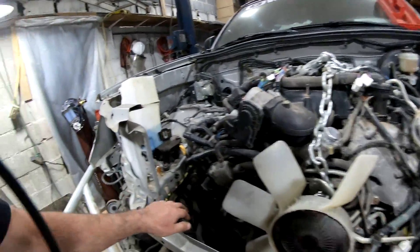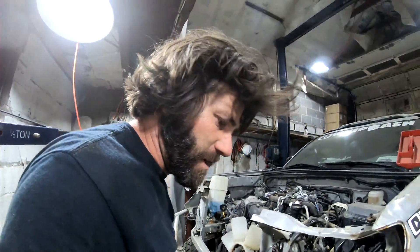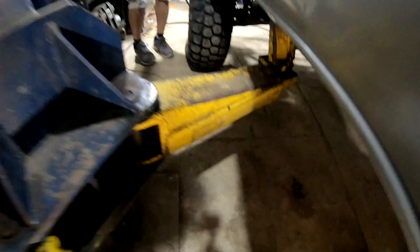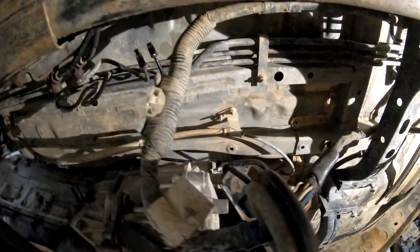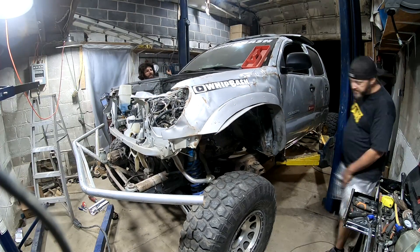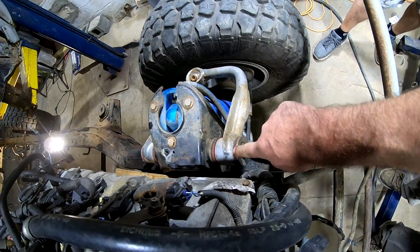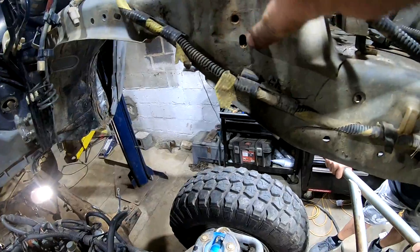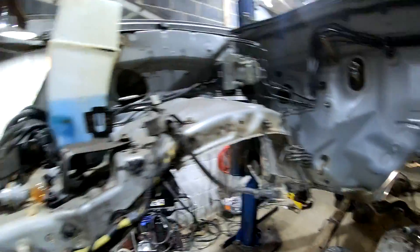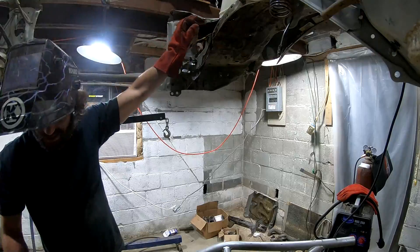Need to notch the body around the upper control arms — they're hitting right about here. Going to notch it out around here to make sure there's plenty of clearance, and do the same on the other side. Getting that wiring out of the way — it's just wiring for airbag sensors, which won't be needed anyway.